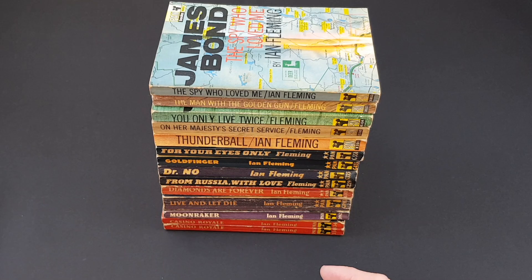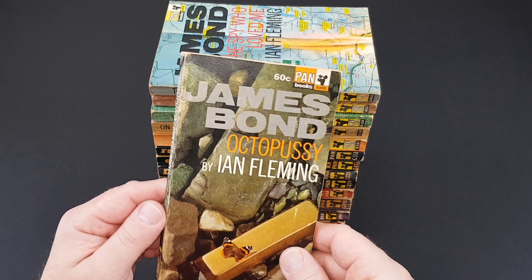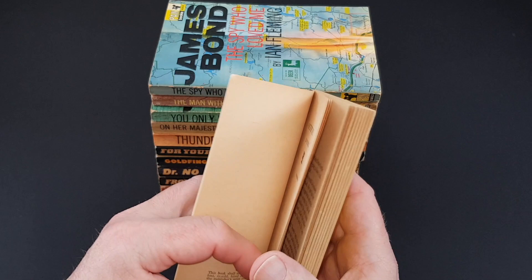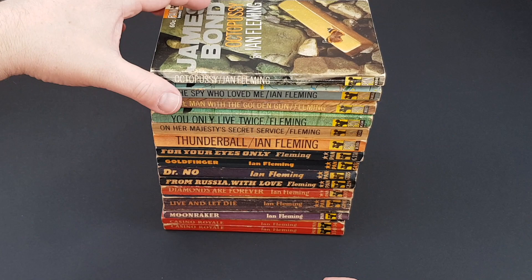The last of the main run is Octopussy. I've got three copies of this one — my best one, although this is not great, is a Canadian copy again, exactly the same jacket, the same number X668, just with 60 cents instead of the British price. Printed in Canada. It's a nice little variant to have in the collection, published in 1967 in the Pan edition.